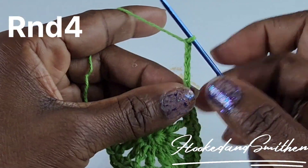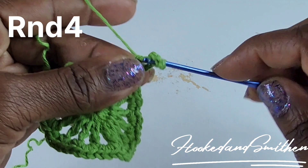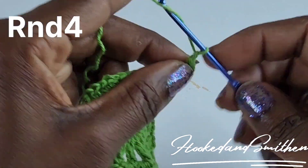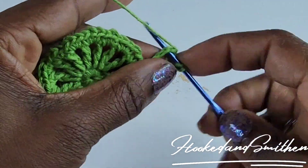Chain seven — one, two, three, four, five, six, seven — and make a treble crochet into that same stitch. Chain three, then make ten double crochet inside that loop.